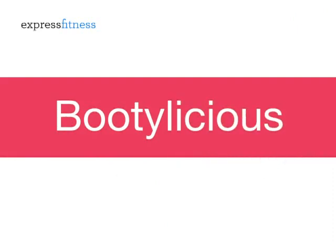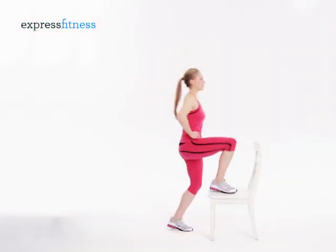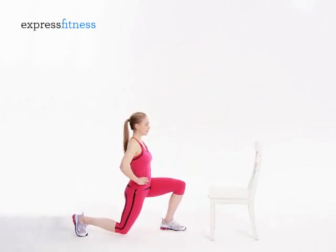BOOTI-LICIOUS. Step up, kick back, march up, and then lunge back to complete one repetition.